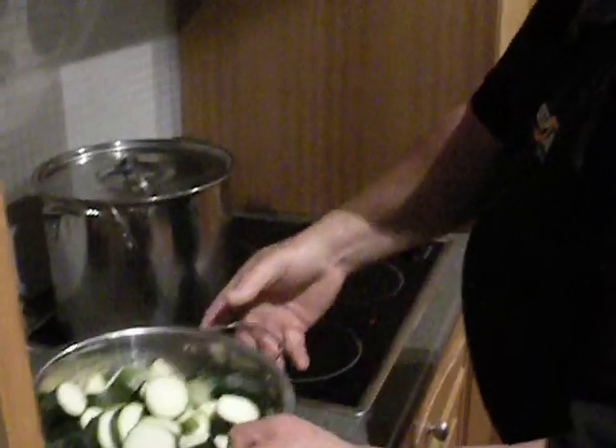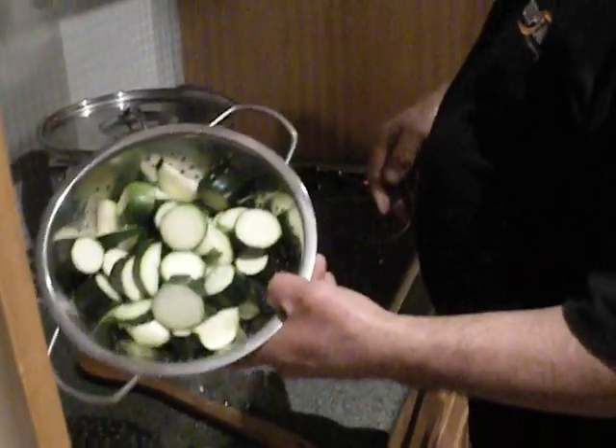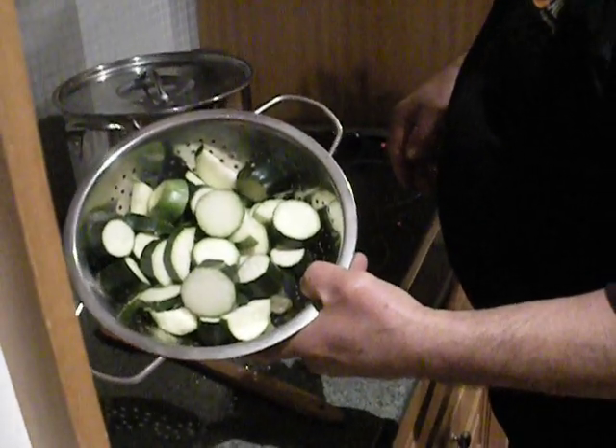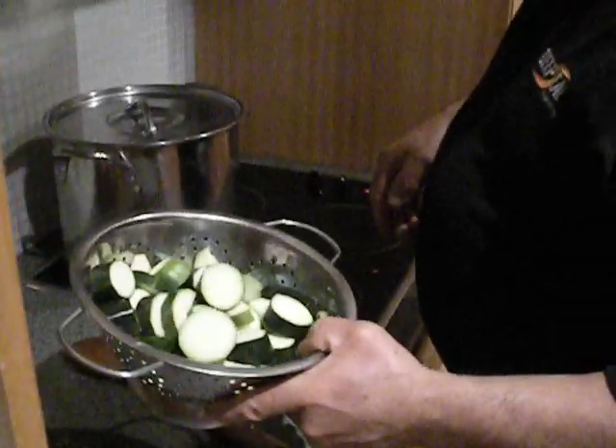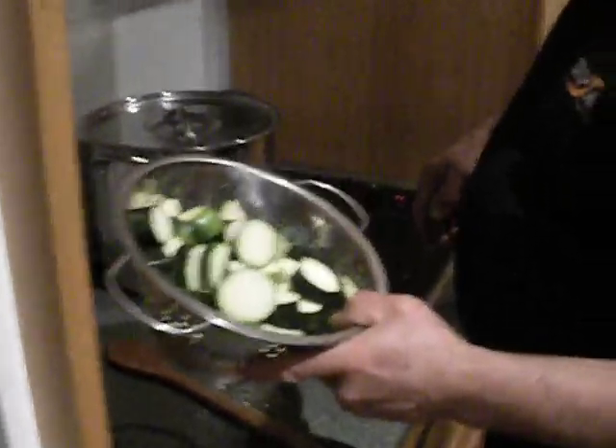Give it a bit of a stir. Bring it to the boil. Bring it to the boil once. In goes the next brew — all called a brew. That is called kumul kumul.